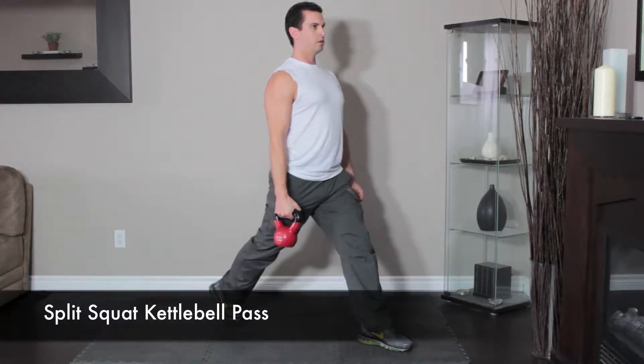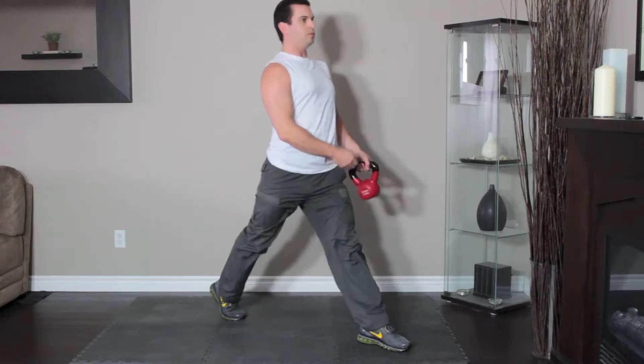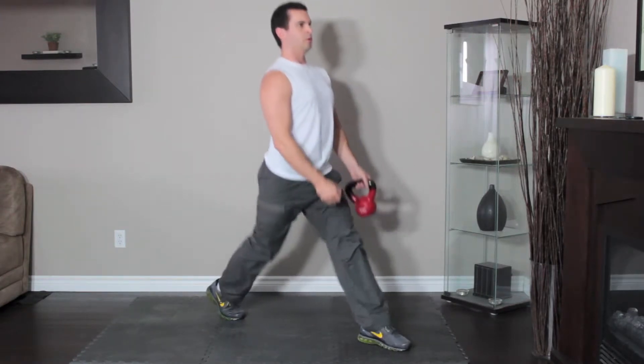Hold the kettlebell in your right hand, arms at your sides, palms facing in. Stand with your left foot two to three feet in front of your right, back heel off the floor.